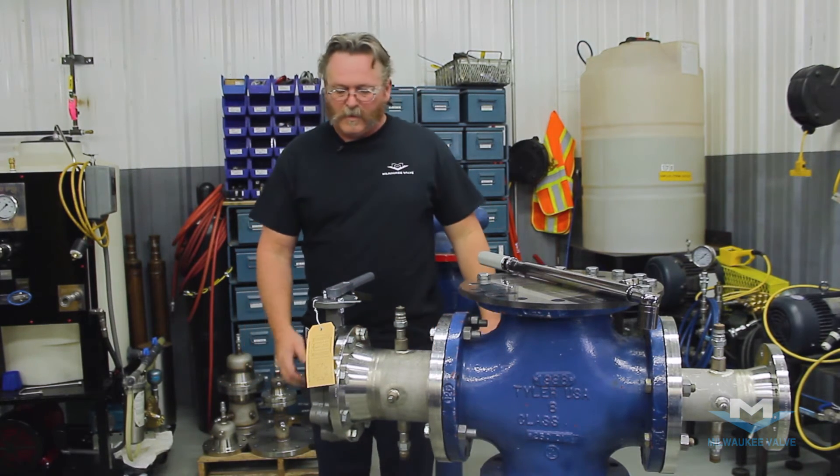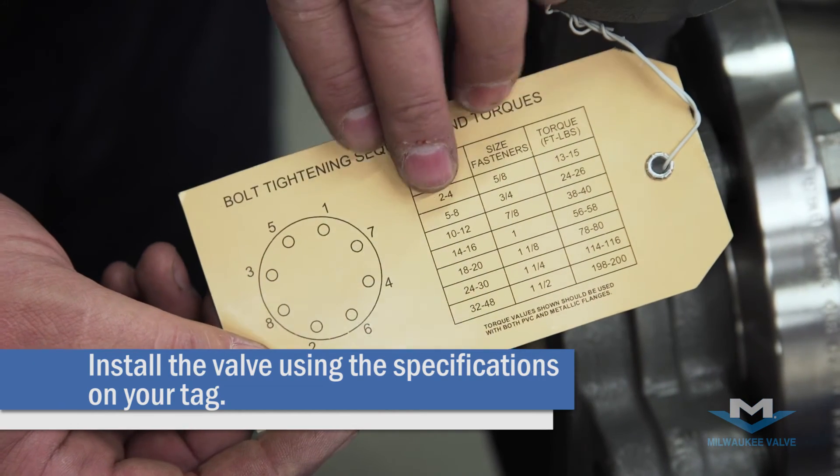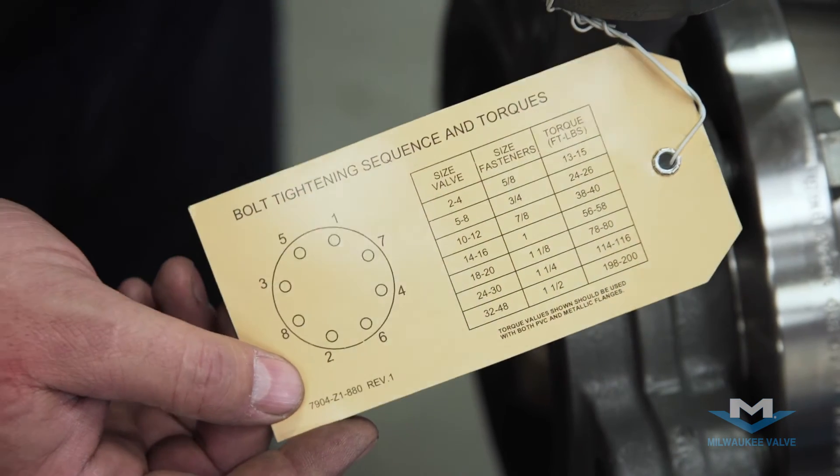Now we'll install the outlet side. You're going to want to install the valve for the size, bolting and torque specification, and the pattern indicated on the tag.